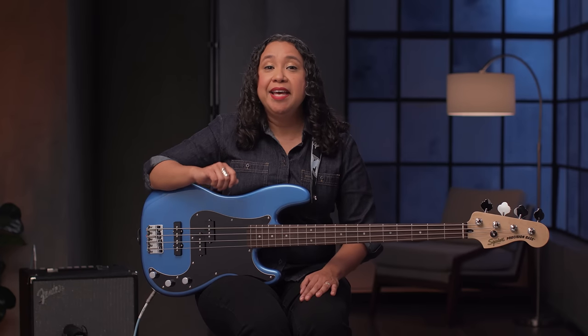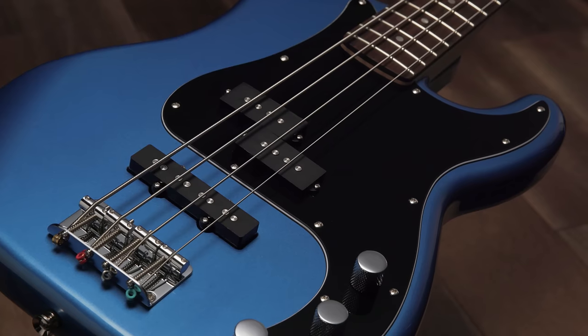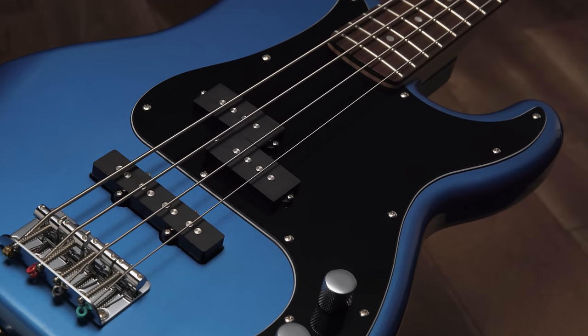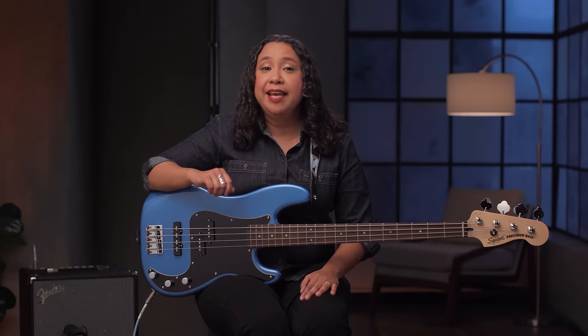The Squier Affinity Precision Bass PJ has all the best features that have made the Precision Bass the go-to choice for musicians for the last 70 years. You can really play any style you want with this bass. For more information on the Squier Affinity Precision Bass PJ, please head over to Fender.com, and stay tuned right here for more videos.